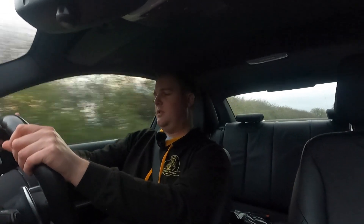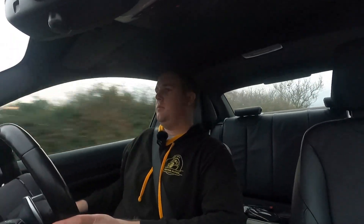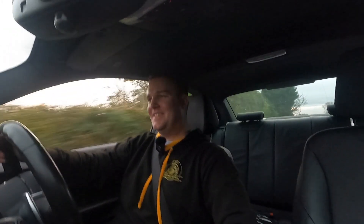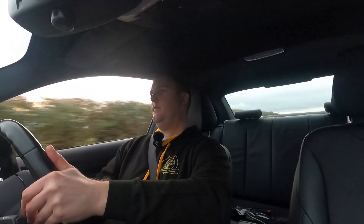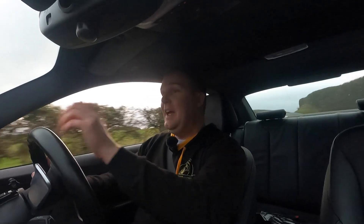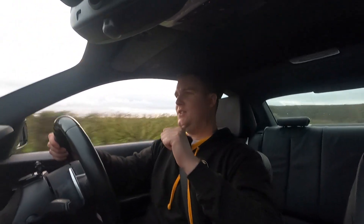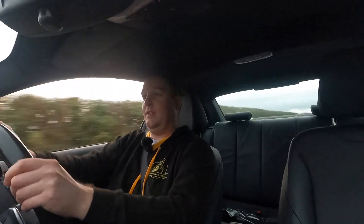I'll put it in sport mode now — you guys probably can't hear, I'll put the window down a bit. It's just insane. And according to Performance M, which is of course the company I used to get this job done, this is actually one of the quietest mods you can do. It just pops like that — it's just ones like that that take you by surprise. And it just completely transforms the sound of the car.